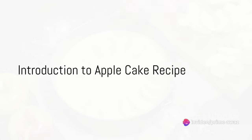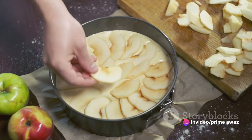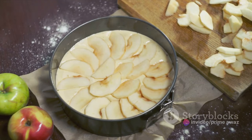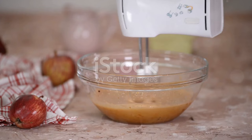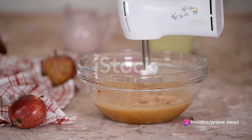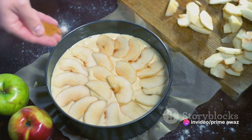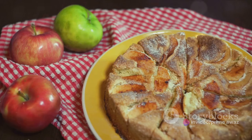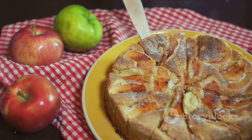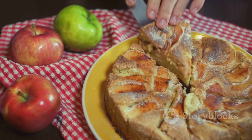Ever wondered how to make the perfect apple cake at home? Well, you're in the right place. Today we're diving into the delightful world of baking as we explore how to create a scrumptious apple cake. We'll be using simple ingredients, most of which you probably already have in your kitchen — think fresh apples, a dash of cinnamon, a sprinkle of sugar, and a few other pantry staples. By the end of this video, you'll have the perfect recipe to impress your friends and family with a delicious homemade apple cake.